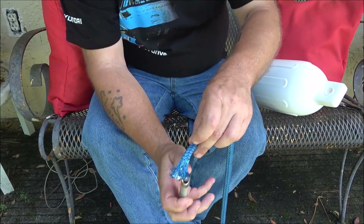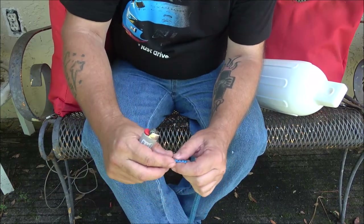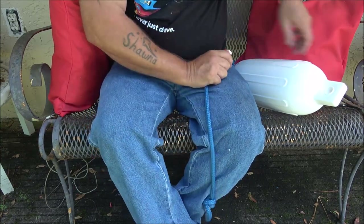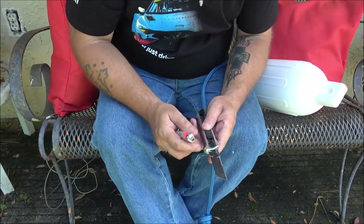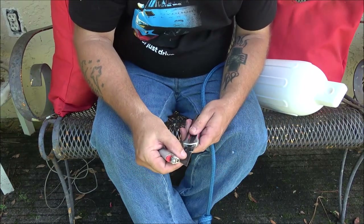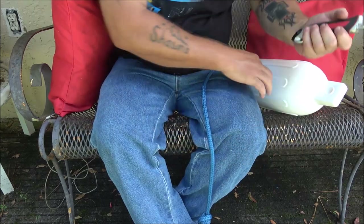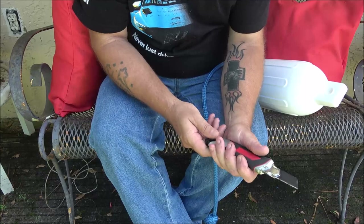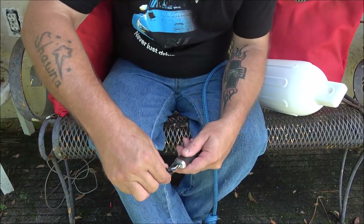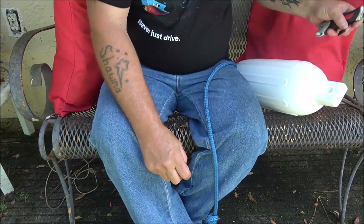Let me get this taken care of — I may have to go get my torch. It's better when you've got a sharper knife. My knife's not that sharp, so let me do something with this blade here.